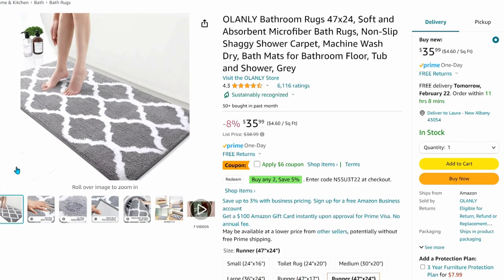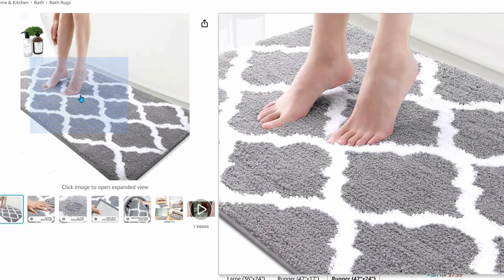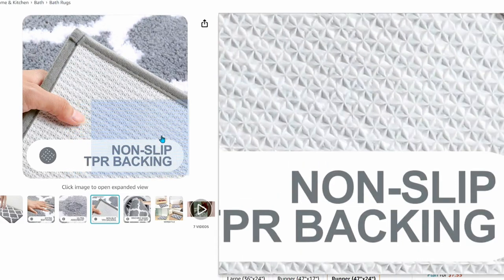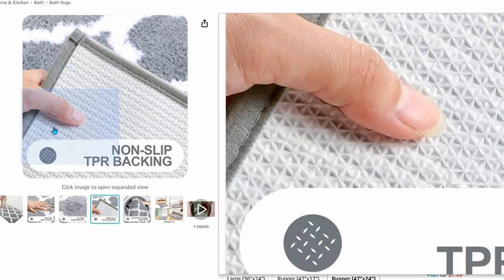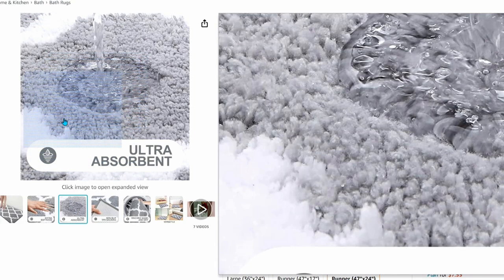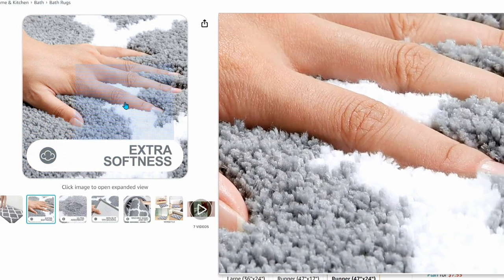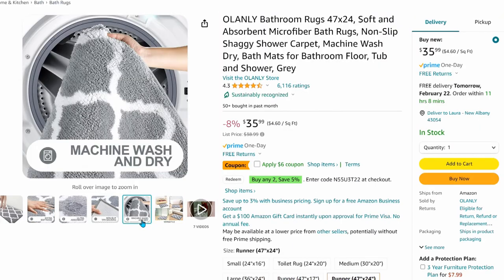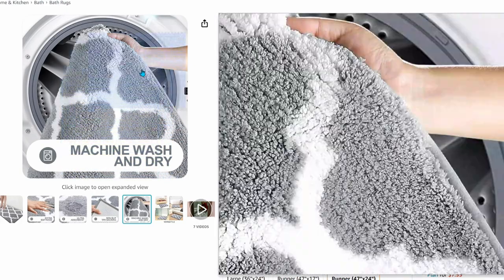If you need something really thick and fluffy under your feet in the bathroom, I recommend something similar to this — it's a really nice long runner-style rug, almost 4 feet long and 2 feet wide. It has rubber backing to prevent slipping, but it is too thick to allow a door to pass over it. It's very absorbent, soft, and machine washable.